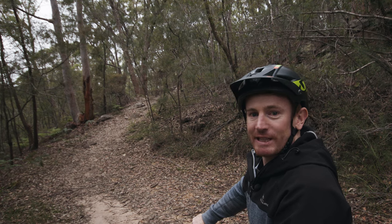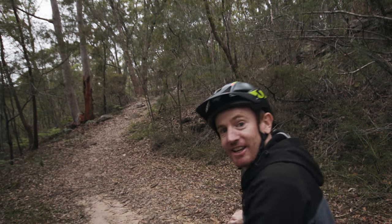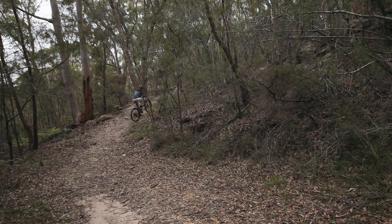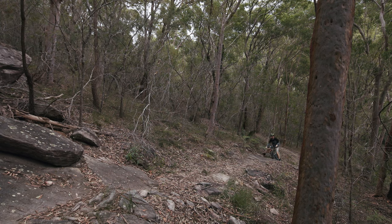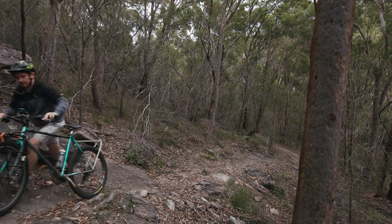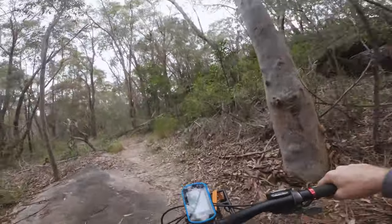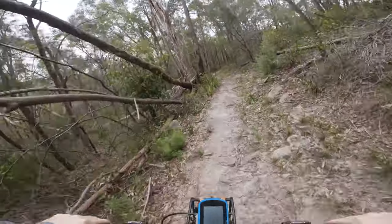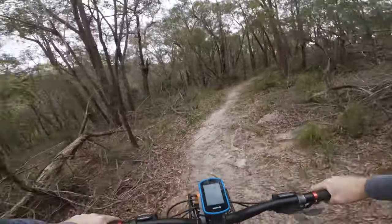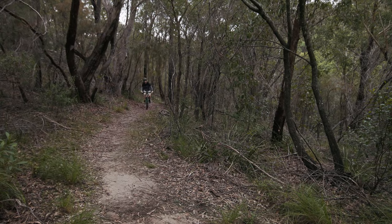We're nearly at the end of the fire trail. A little fun fact: about 20 years ago me and my mates decided to extend the trail so we can get all the way down to the water. Since cutting in this trail, I'm pretty sure it's commonly used by people walking their dogs and heading down to the water. So I'm sure there's a lot of people glad we cut this one in. It's a nice bit of single trail now.